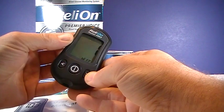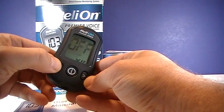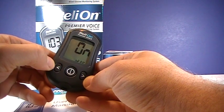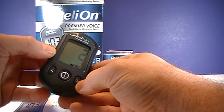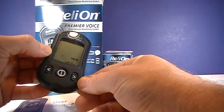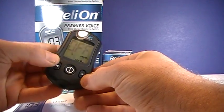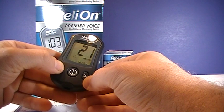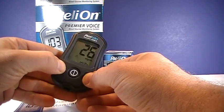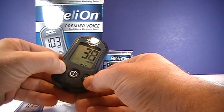Next is set volume, which you adjust to your preference. Then there's the hypoglycemia indicator — this is a low blood sugar indicator you can turn on or off. If you turn it on, it gives you the option to set what reading you want that indicator to trigger at.